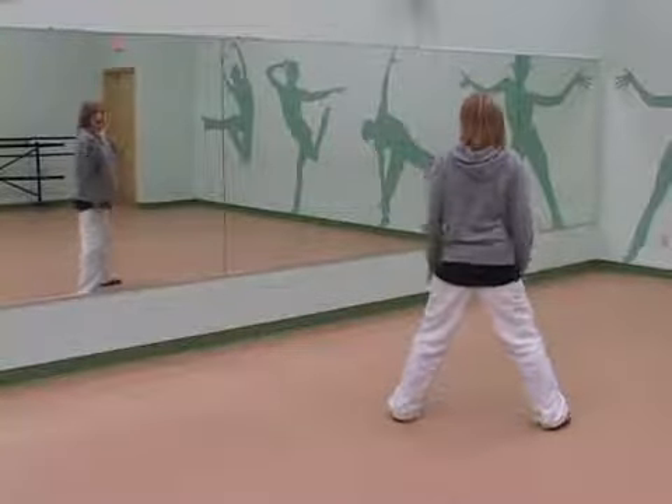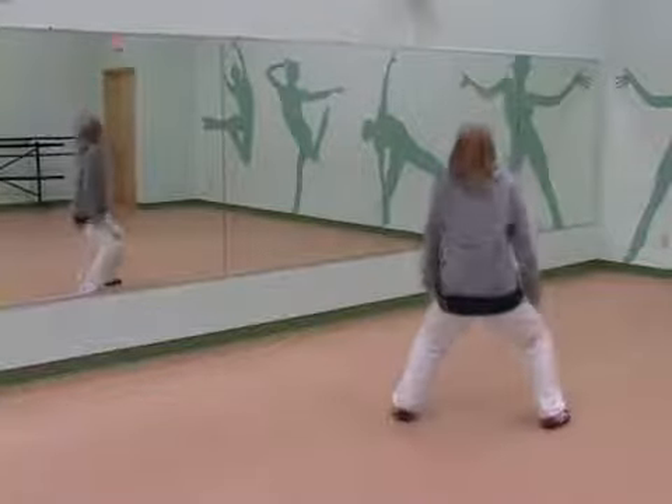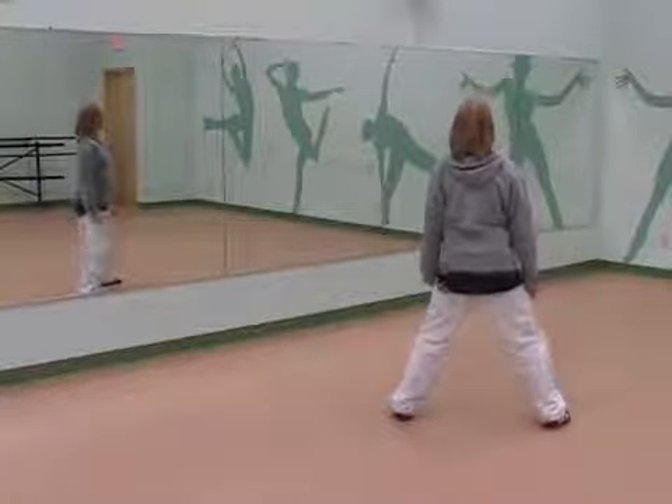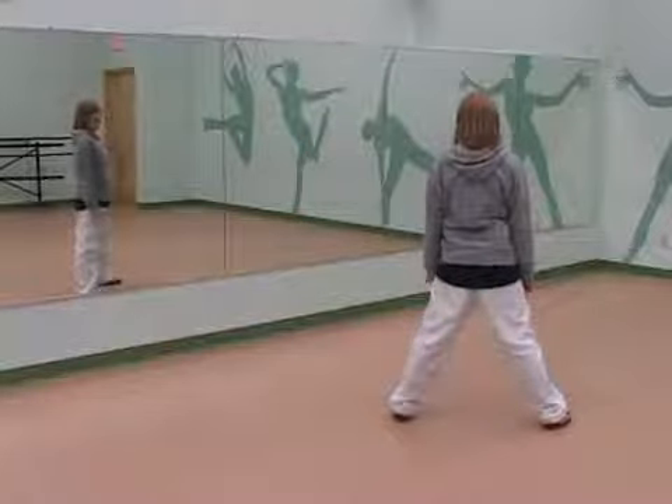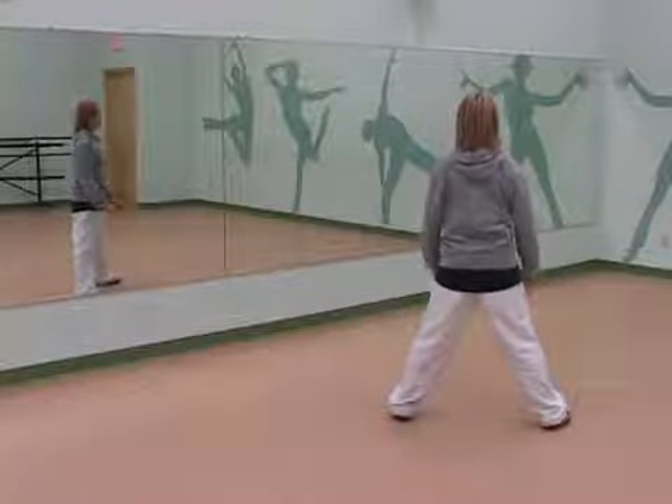Now as you pop them up, I want you to bend with it. So we're going to go one, two, three, four. Now as we press down, you're going to drop your shoulders into the ground again, hitting the sharp pop.